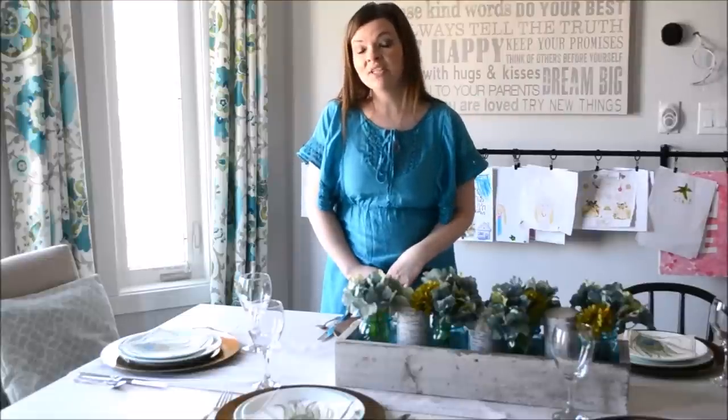Hi DIY Mummies! Today I'm going to show you an idea for a simple and inexpensive spring dinner table.